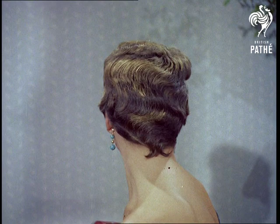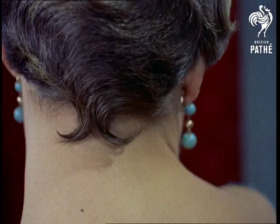One cuts, one shapes, one experiments. And suddenly a new feature is created — the moustache.